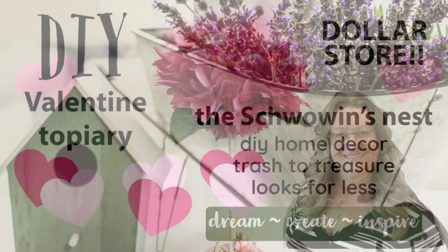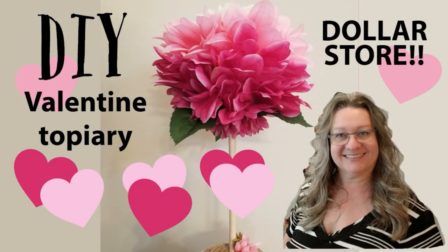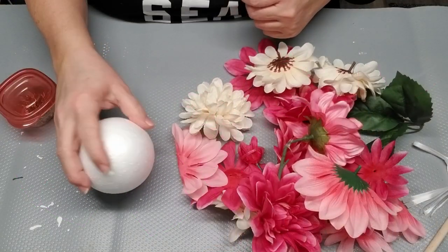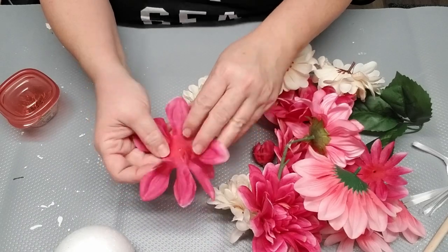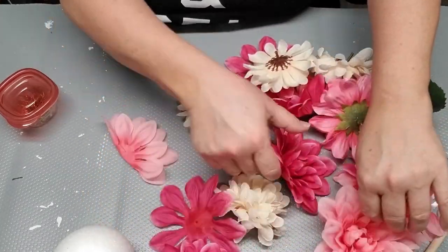Hi everyone, Sandra here from the Shvovins Nest. Today I'm going to show you how to make this beautiful Valentine topiary. You start out with a medium-sized styrofoam ball from the dollar store and a whole bunch of different flowers.